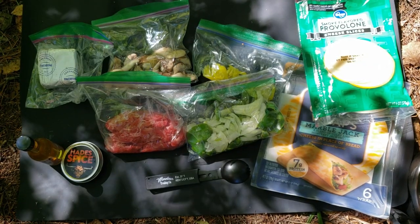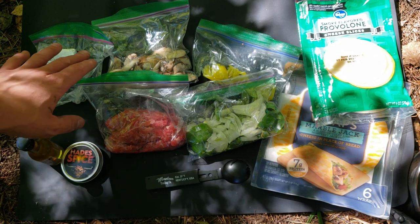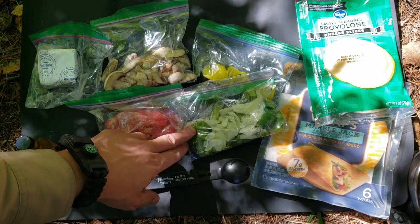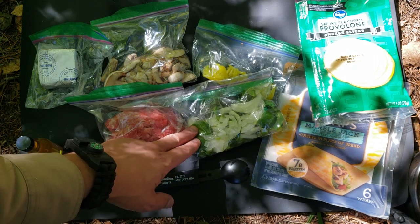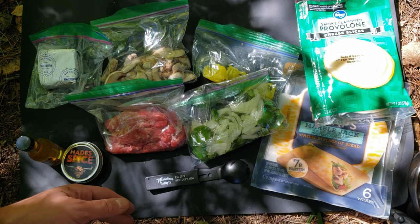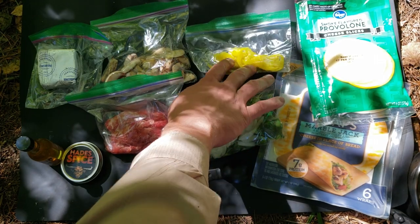It's time for the Philly cheesesteak wraps. I've got a half pound of shaved steak — ground turkey can be substituted. About a handful of mushrooms, a jalapeño, green pepper, and onion cut up — about half a small green pepper, quarter of an onion, and a full jalapeño. You can mix and match if you don't like certain veggies. I have some hot banana peppers to top it.